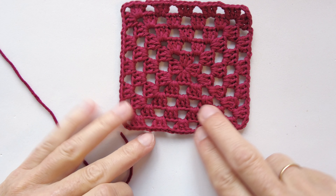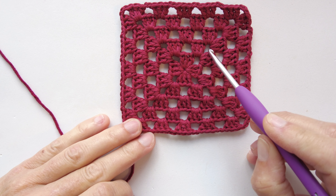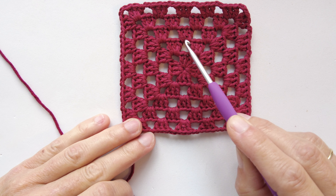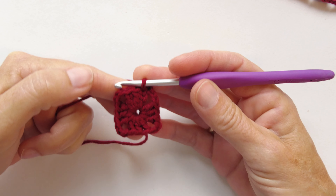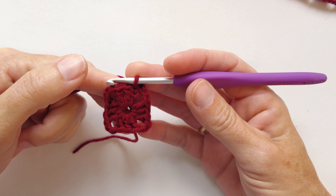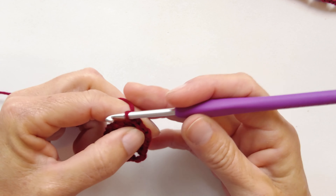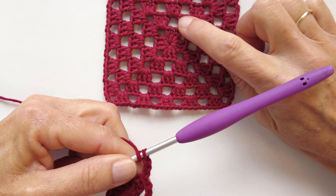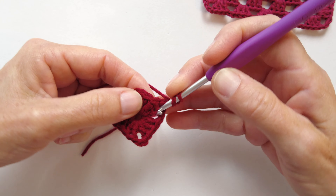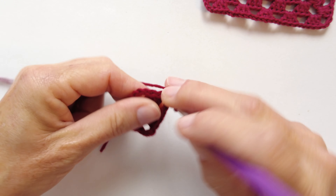Let's move on to the next round. As you can see, we have in each corner two clusters of three double crochets with a three-chain space, and in between the corners we have a separation of two chains. To make the next rounds I usually use two methods and I will explain both so you can choose the one that is best for you. For the first method I will chain three. We are going to start making the half corner of the first corner, so I will make two double crochets in this space — one and two.